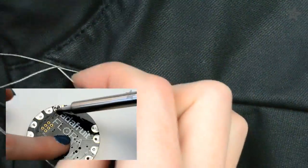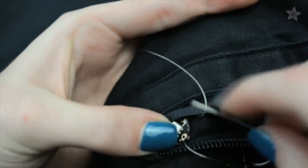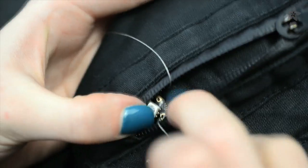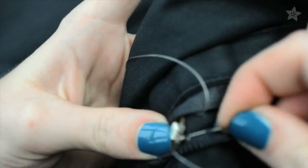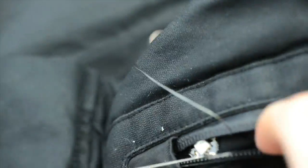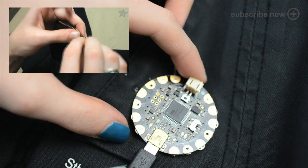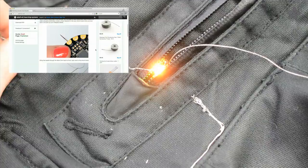For all of you mobile users, the video links are in the description below. The pixels up around the collar require three connections to the Flora: power, ground, and signal attached to D6 on the Flora board. I've stitched all of those lines with conductive thread up to the collar area using a basic running stitch. You can learn more about using conductive thread in my tips and tricks video and also the tutorial on the Adafruit learning system.